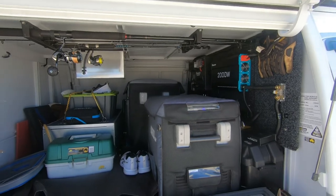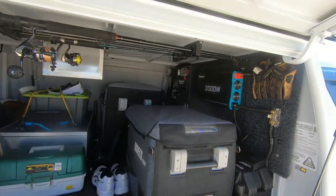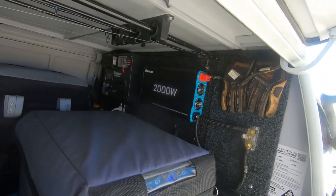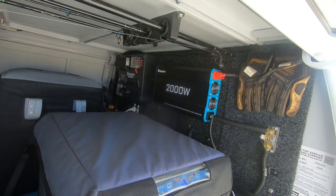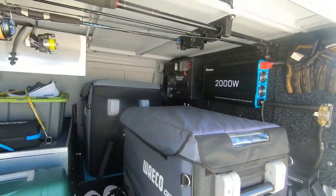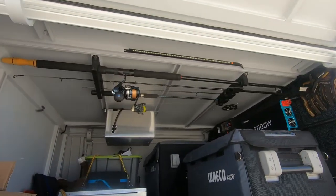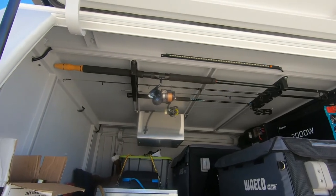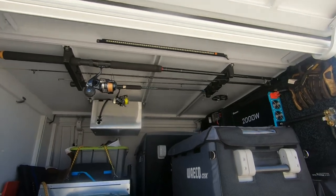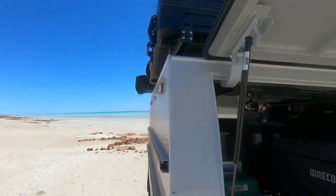As you can currently see, two fridges in the back — I run a 40 and a 65. On the back wall there's a battery shunt and I have the 2,000 watt inverter that has a switch on it, which is on the side and turned on and off from the other side. On the roof I've run a fishing rod holder to keep my rods out of the way. Also two light bars, one on each side, and they're pretty good — those light bars can go from white or orange on the back.